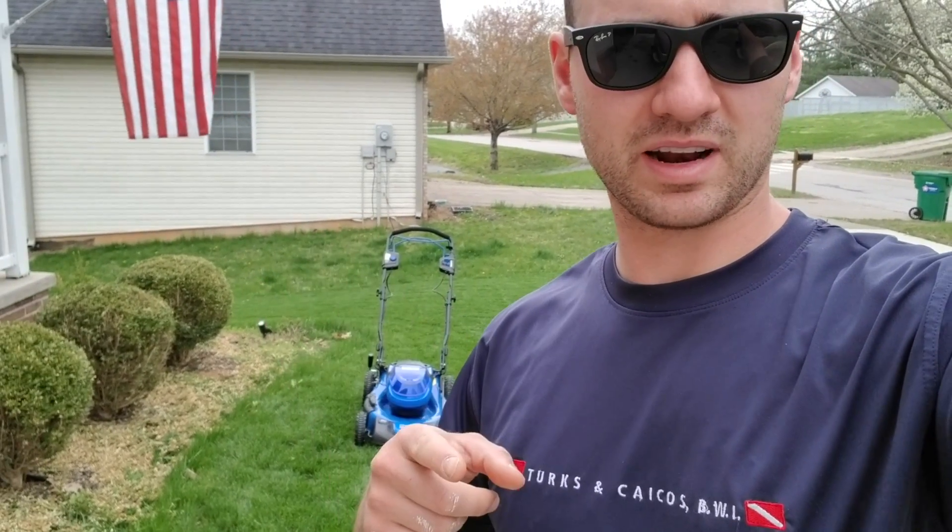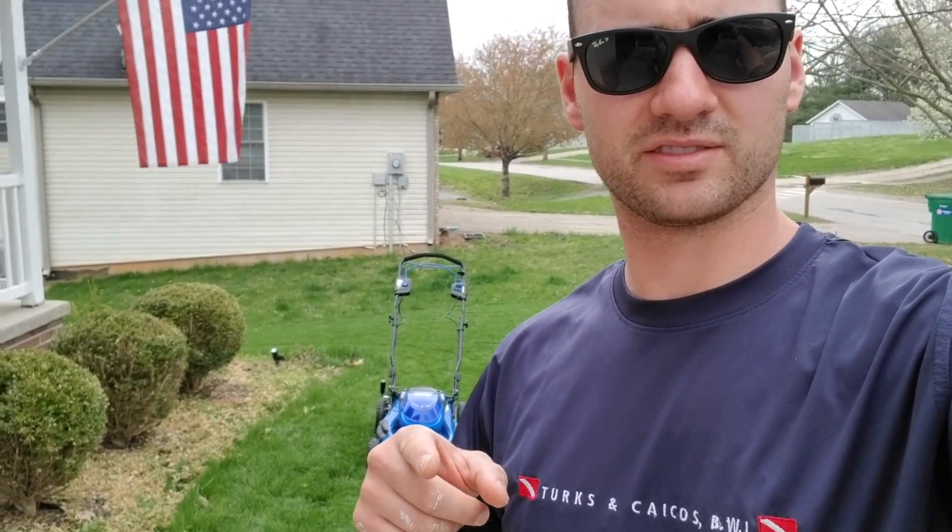To me this thing just sounds like an old box van running — it's kind of cool, it's super quiet. So if you're somebody who likes to enjoy an early morning mow but don't want to wake the neighbors up, or maybe even a night mow — I'm not sure I'd be crazy enough to try a night mow — this could work great.